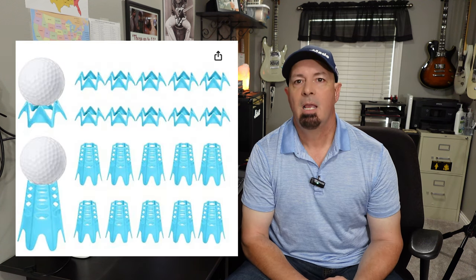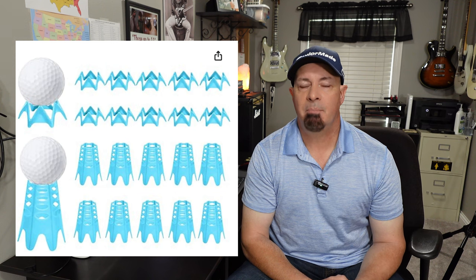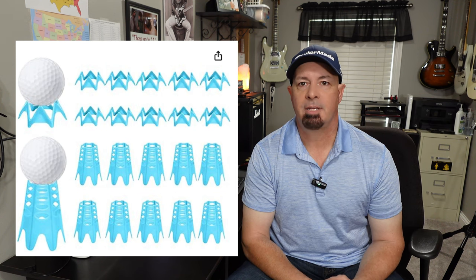There are a couple things I want to say about golf tees with golf simulators. If you keep putting a golf tee into a mat in the same spot — which with my SkyTrack system you have to put the ball back in the same spot every time — it's eventually going to wear a hole in that spot. So I ended up buying plastic tees on Amazon, about $10 for 20 of them.